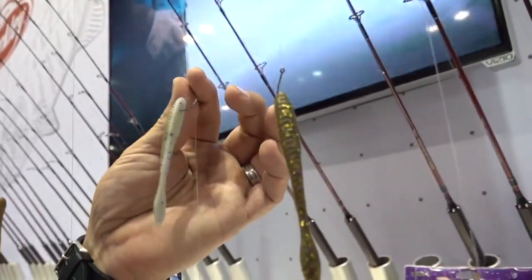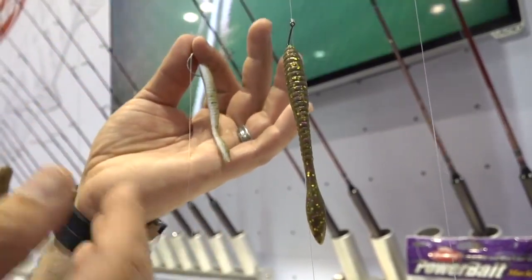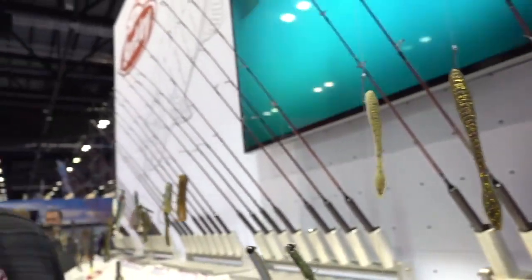Some of the best colors we've ever done in Max Scent. This color is called Gobayashi — really cool translucent belly type colors with green backs. Some brighter colors, some really cool stuff coming in the Flatworms.